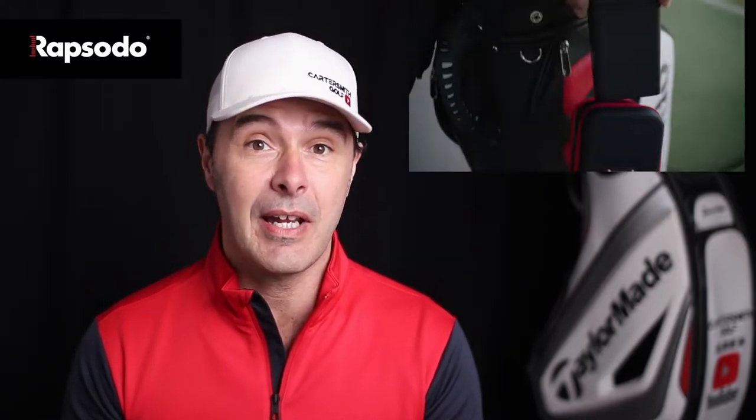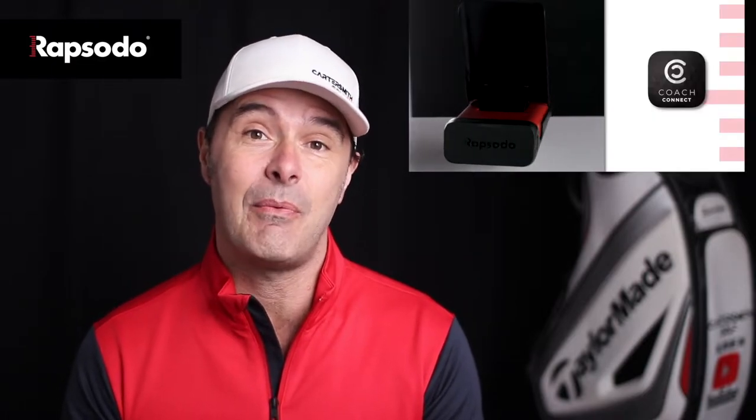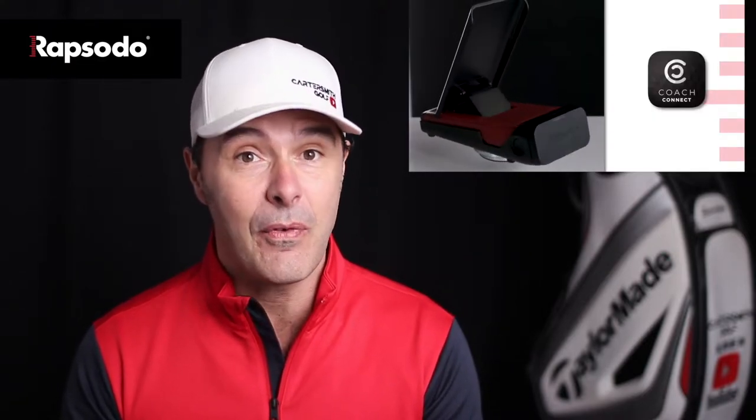Hey guys and welcome to this week's review. My name is Stuart Carter-Smith, thanks for dropping by. This week we're going to be reviewing the Rapsodo launch monitor — it's an MLM, a mobile launch monitor that you can take around, take to the range, and maybe even out on the golf course. It's the first time I've looked at it; I've got it for a short while so I'm going to give it a quick whirl and see exactly what it can do and whether it would benefit us.